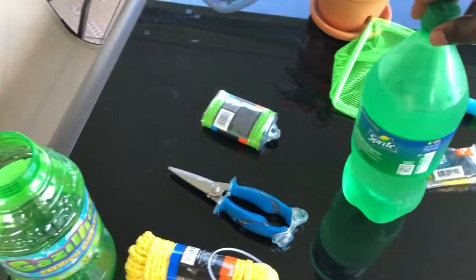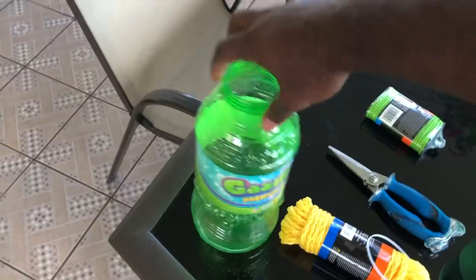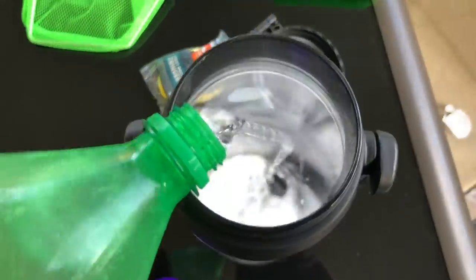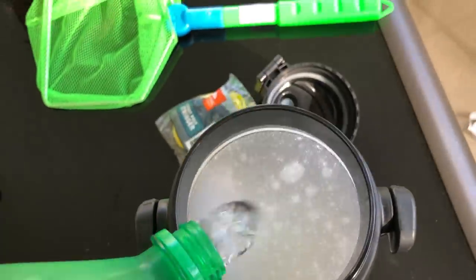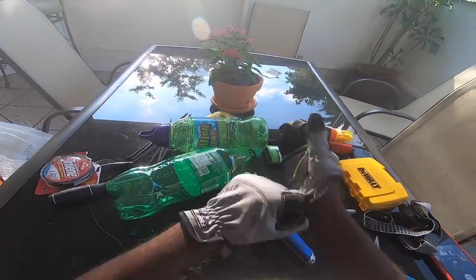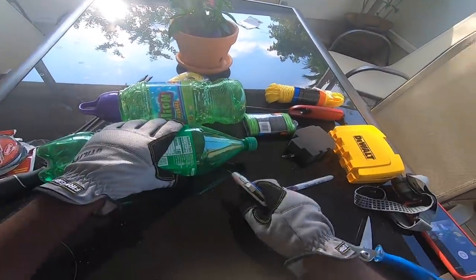I do need a spray bottle, so I'm gonna use this spray bottle combined with my Gazillion Premium Bubbles. Let's get this show on the road. Safety first — put on those goggles and gloves.